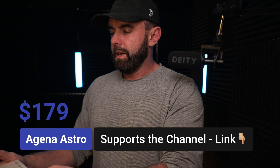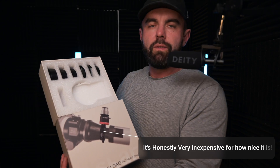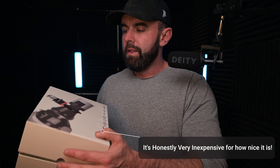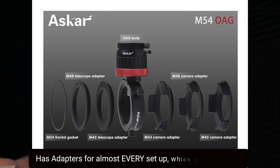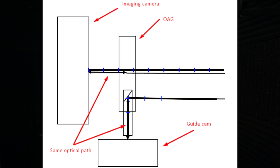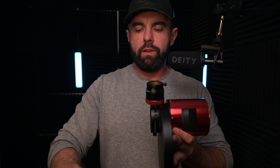On the telescope side there are a set of threads and plenty of adapters that come in the box. There are six different adapters included. This is the M54 model, set up to handle a full frame camera. The SCA-260 has an 80 millimeter imaging circle, which is massive. You do need to consider that you want the light path traveling to the main sensor to be exactly the same distance as the path going to the guide camera sensor.